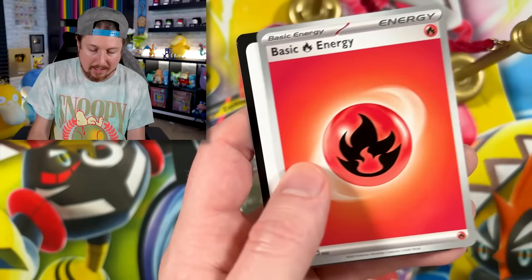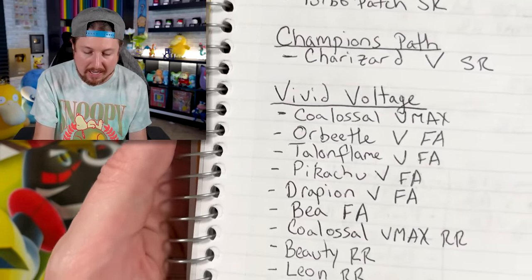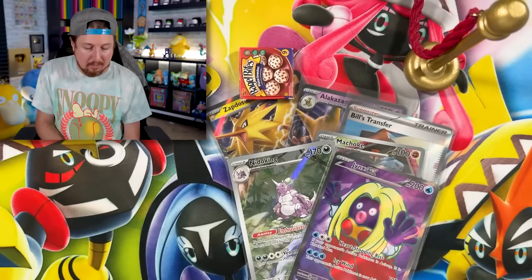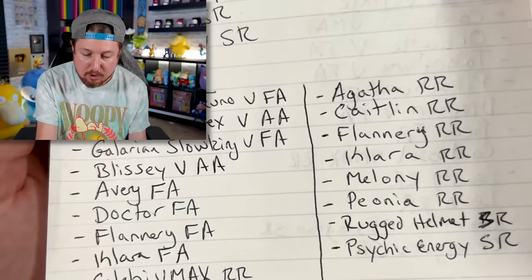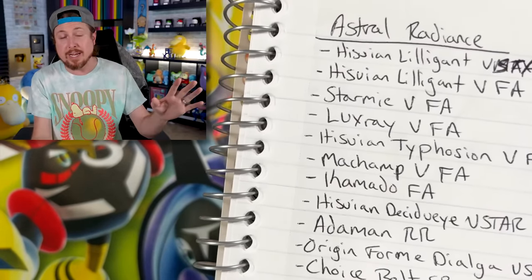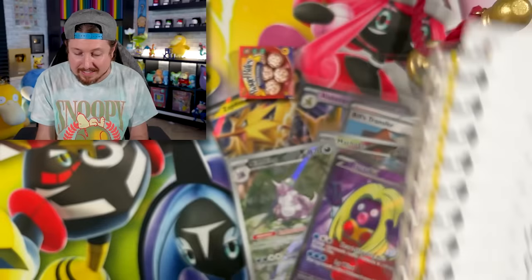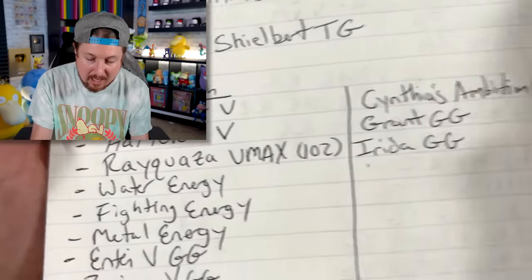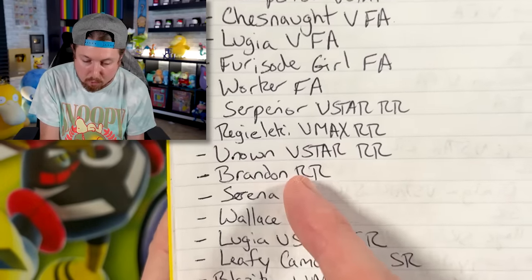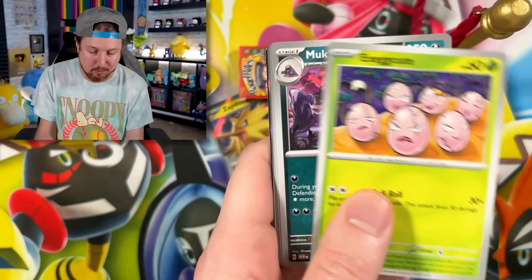We got Horsea, Marowak, and an Energy. I am missing a total of 112 cards from the Sword and Shield era, and I'm going to be doing a lot of trading at Peoria Regionals to try to complete my entire Sword and Shield era binders. I won't be doing mail trades — only in person at Peoria Regionals. If you're going to be there and have any of these cards, I would love to trade with you.